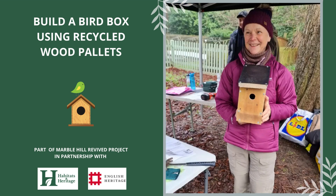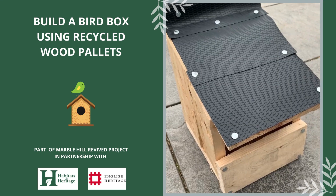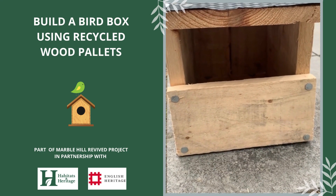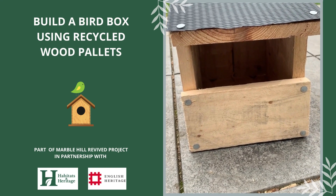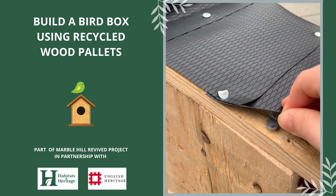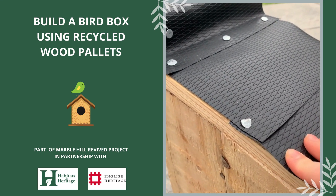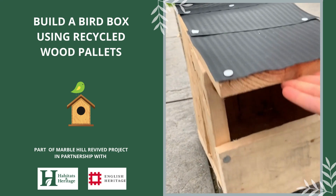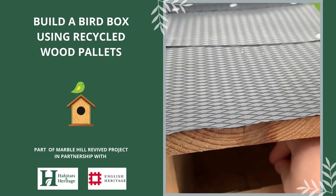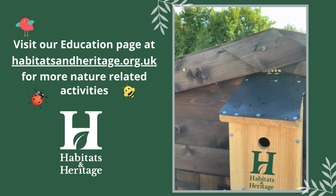And there you have it — your finished small hole bird box. If you're making an open fronted bird box, it's slightly bigger so you'll need to cut more than one piece of waterproof material to size. Instead of a 32mm hole, we've created a 100mm high front, which is the optimum height for a range of species. With this box, because the pieces are glued together, we've nailed the roof to the sides instead of having a hinge roof. You don't need a hinge on an open fronted bird box because you can easily fit your hand in to clean the box when birds aren't nesting. Thank you for watching — for more information, please visit our education page at habitatsandheritage.org.uk.